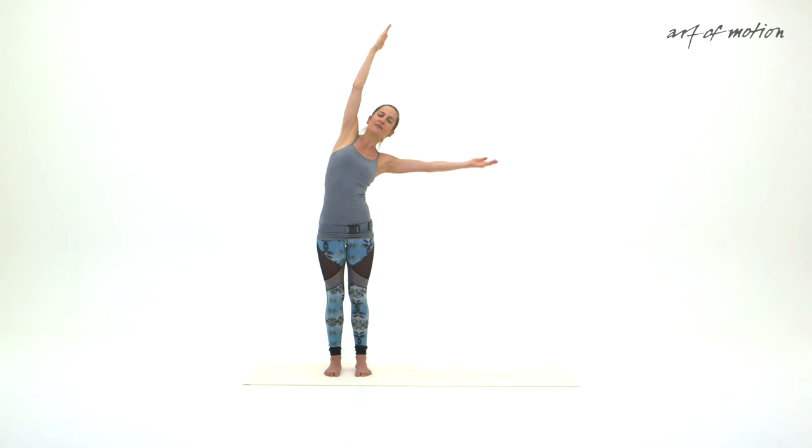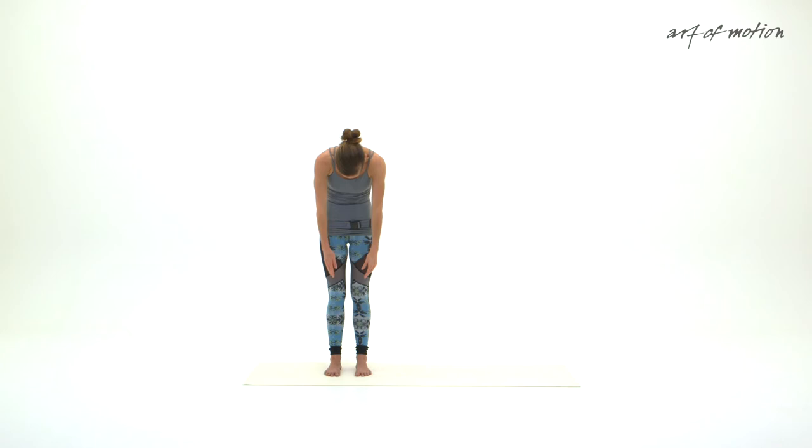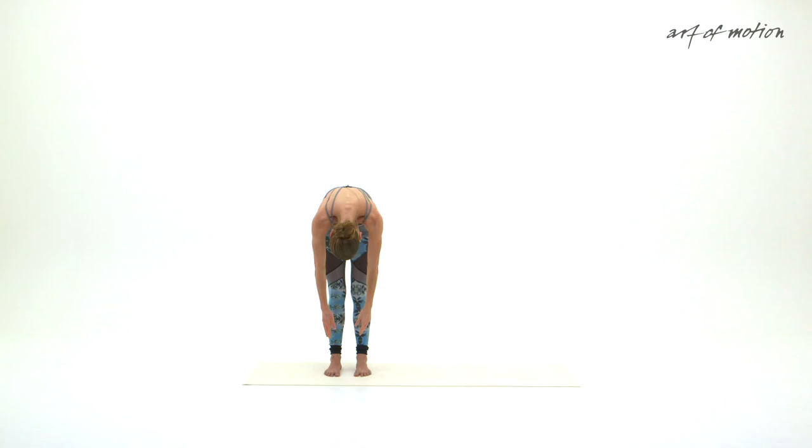Strengthening hip abductor muscles, oblique abdominals on the side, back muscles and the muscles in between the ribs. The next time, keep your right arm relaxed, lower your left arm, center your upper body, and then a slow roll down — the nodding is first, then slowly rolling down. Use this roll down as an opportunity to sense differences in the right and left side of your body.